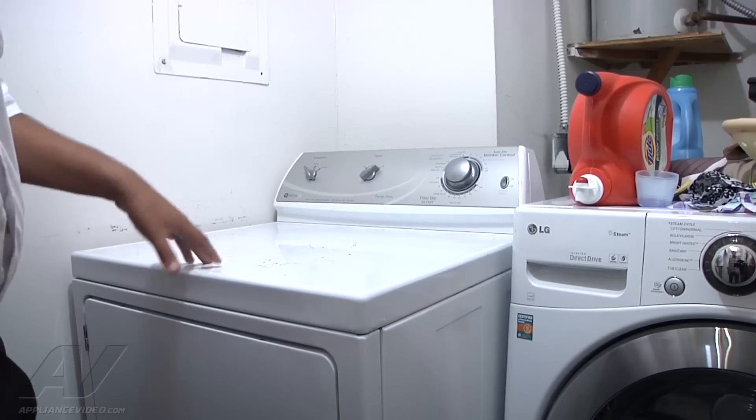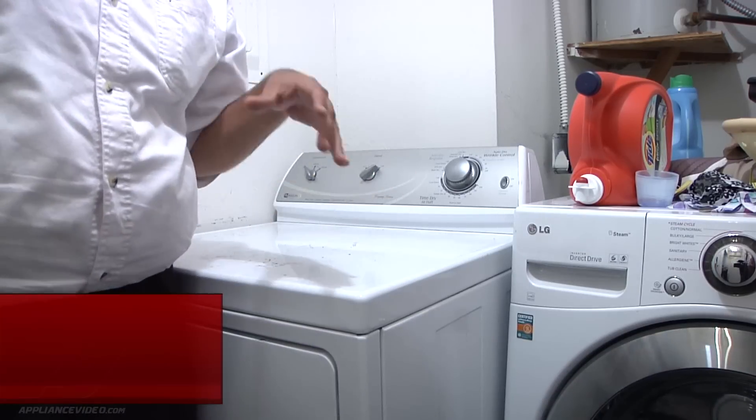Hi, my name is Christian with ACE Appliance out of Toledo, Ohio. Welcome back to another in-home diagnostic video brought to you by appliancevideo.com. Today we're working on a Maytag electric dryer — the customer's complaint is that it is not heating up.